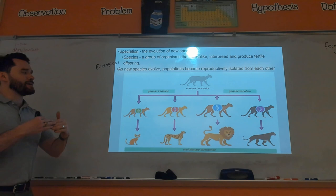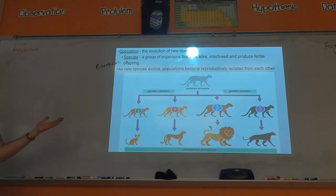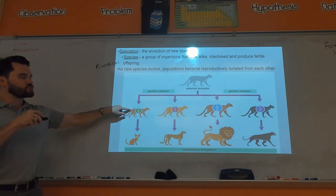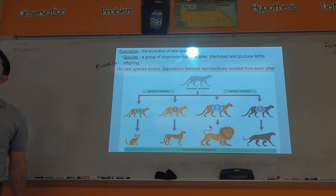As time goes on, species become reproductively isolated from each other and you get newer and newer species. These four cat-like things share a common ancestor, but over time because they are reproductively isolated, genetic variations accumulate to the point where they can no longer reproduce with each other and produce fertile offspring. Looking alike isn't really that important — the objective standard for what makes something a species is interbreeding and producing fertile offspring.